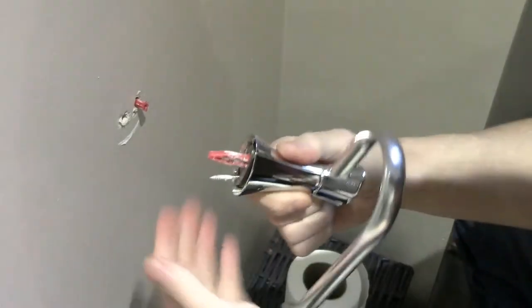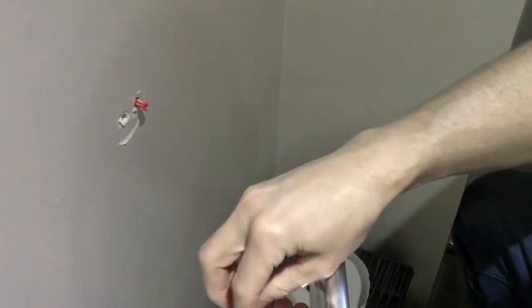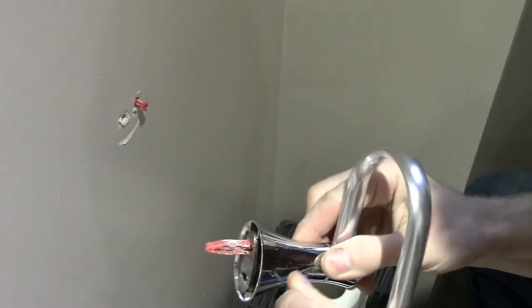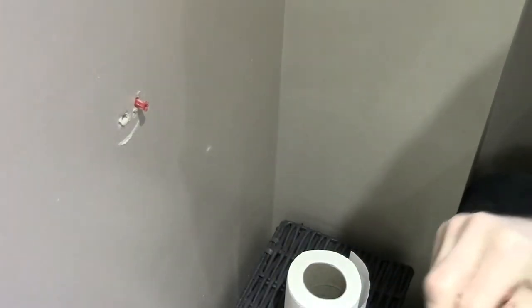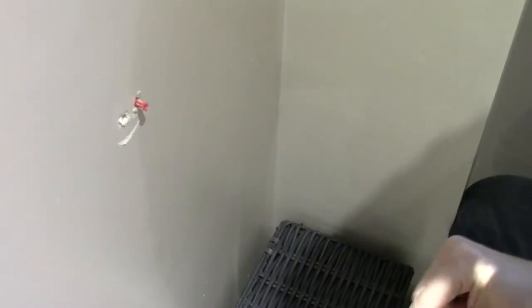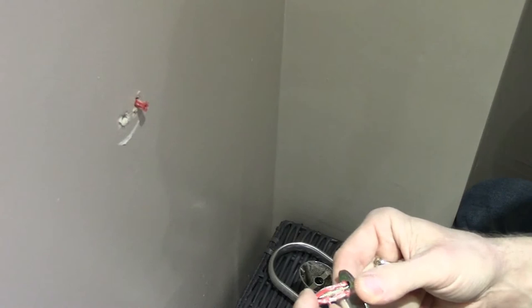There's the allen key. This is going into plasterboard, so we need to undo it like so. The fixing plate comes off now. The plugs that have been used are for solid walls — they're not for hollow walls. So the problem you get is basically it doesn't hold; there's nothing to grip on properly, although these plugs have got side bits.